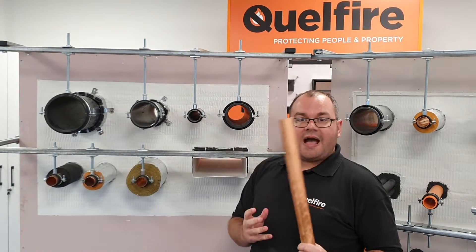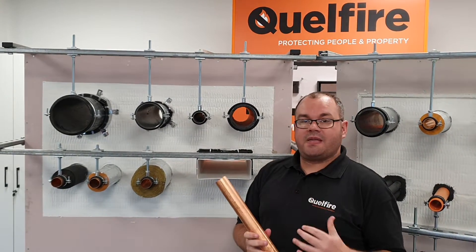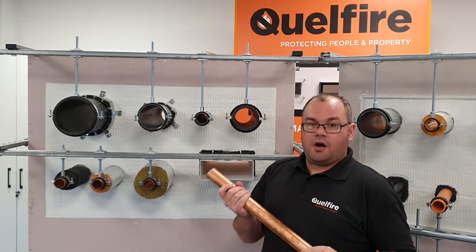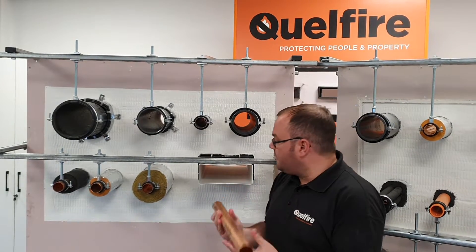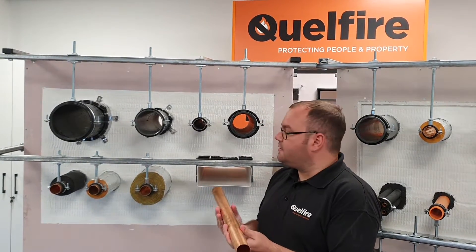One of the first questions you want to ask yourself with copper pipes is: is it going to be insulated, lagged, or uninsulated? If you're going to have it directly through the wall uninsulated, then typically you would just use Quellstop acrylic sealant.